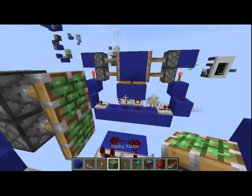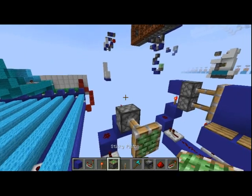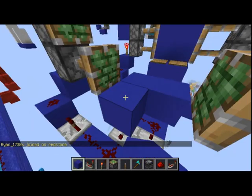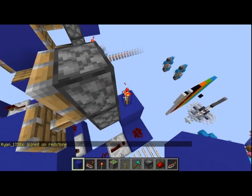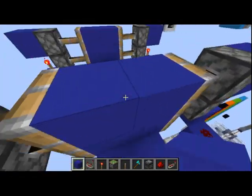Then you'll have pistons going to either side, one block up, like this, so there is room for your floor. Then we'll be placing in our floor like this and blocks on top of these to power all of that, and we'll be putting our blocks in for our door.